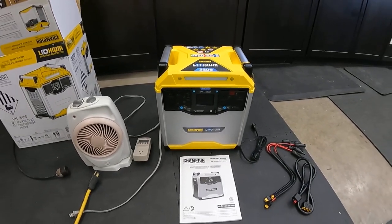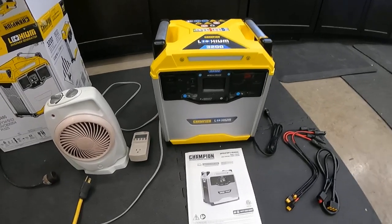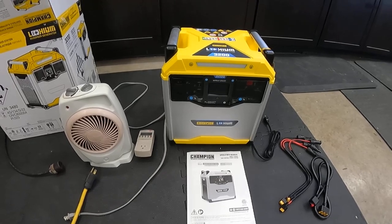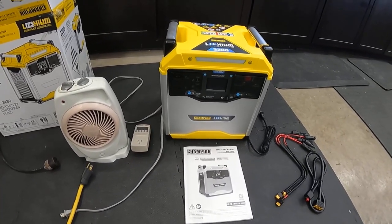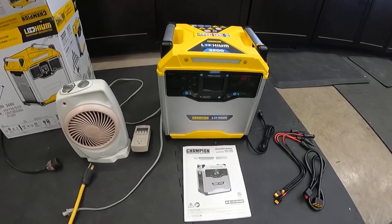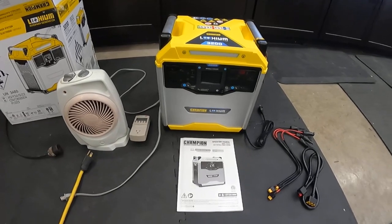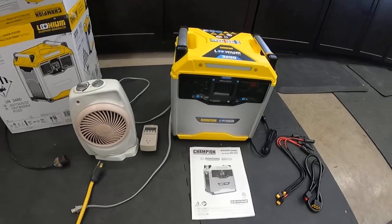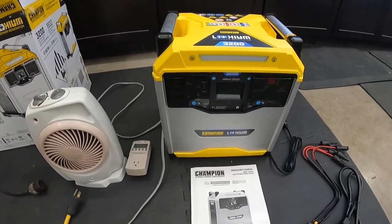Hey guys, I'm back with another review video and this one I'm pretty excited about. If you've seen the channel before, you know I've got several Champion generators. I'm gonna go over why I got this particular unit, what I plan to use it for, some features, some specs, and we'll talk a little about its use. This is the brand new Champion 10593 battery-powered inverter generator.